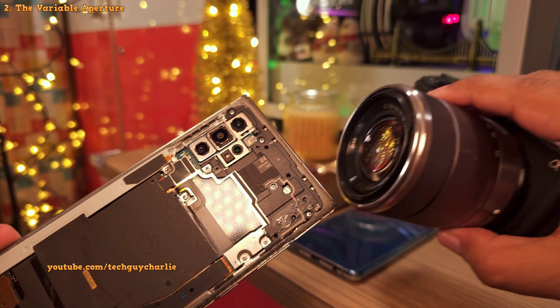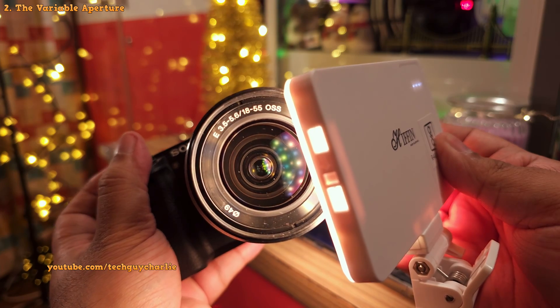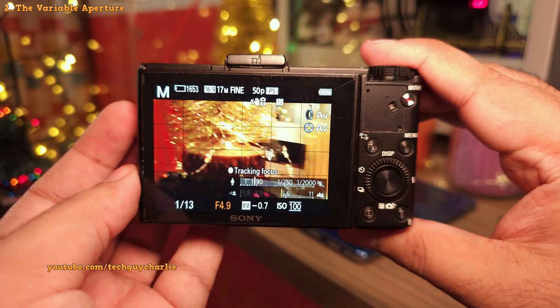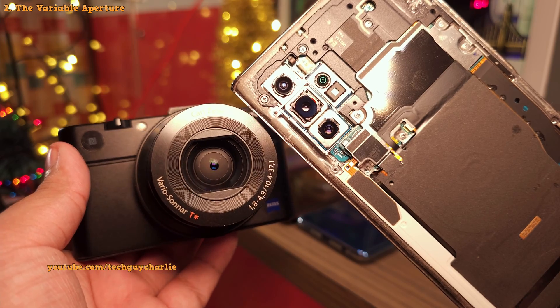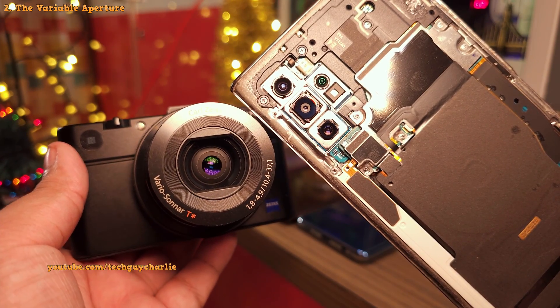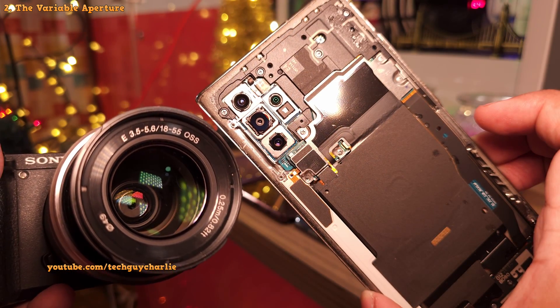This is the same thing that you would find in one of these proper camera lenses, and you can see the aperture move inside of this mirrorless camera lens. This feature is not limited to interchangeable lenses — this old point-and-shoot camera from Sony also has a variable aperture. And cramming all of that inside of a tiny phone camera — well, that is an engineering marvel.